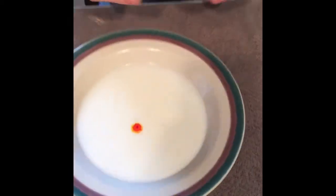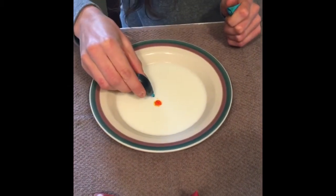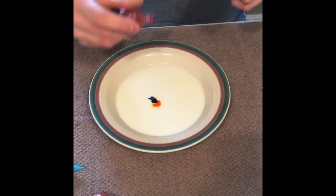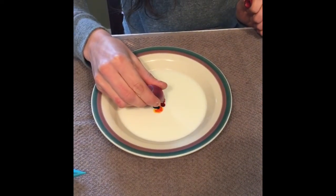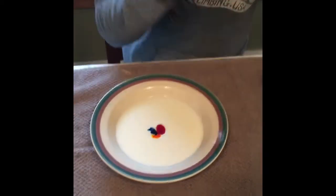First I'm doing a drop of yellow, a drop of blue, and a drop of red right next to each other. These are our primary colors.